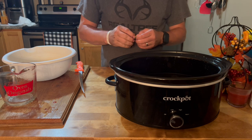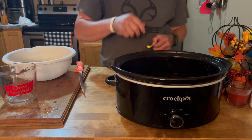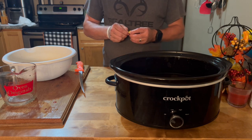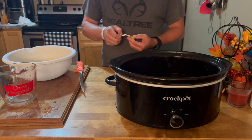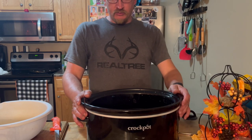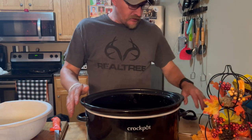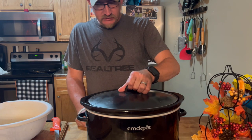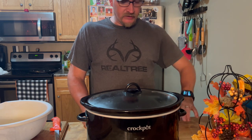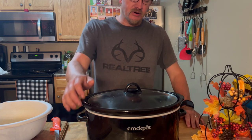I'm gonna unwrap these bouillon cubes — chicken bouillon cubes. It's eight o'clock now. I'm gonna go ahead and turn it on low. Put the lid on it and I'm gonna let this just go on low all night long. It's a little bit after eight now.